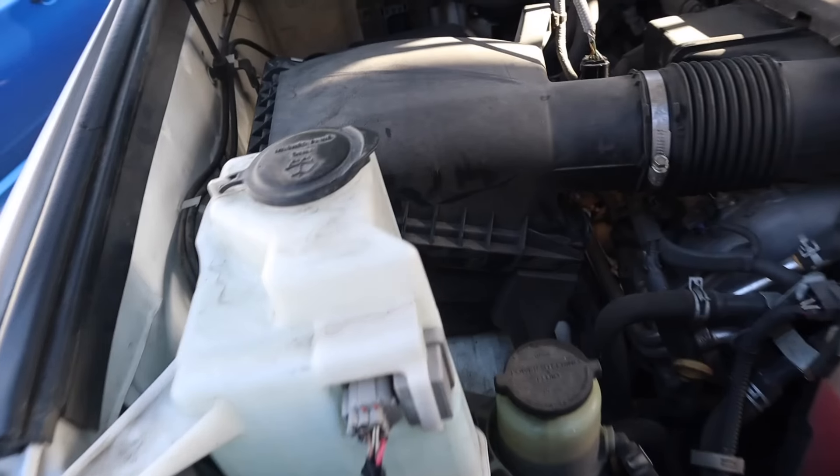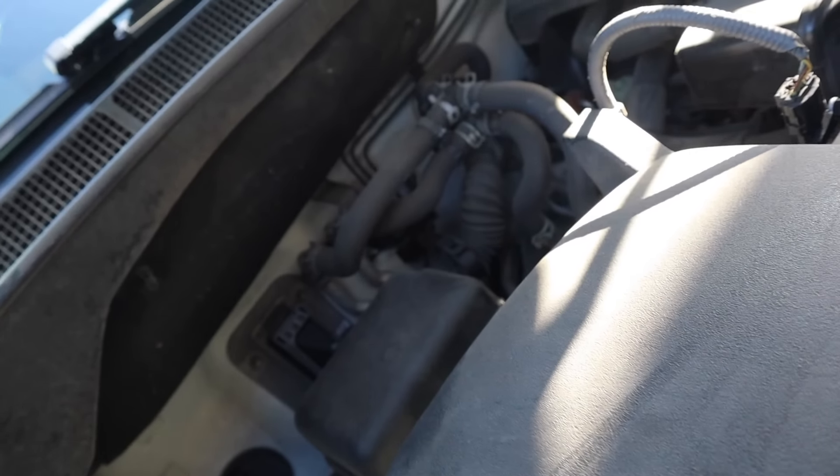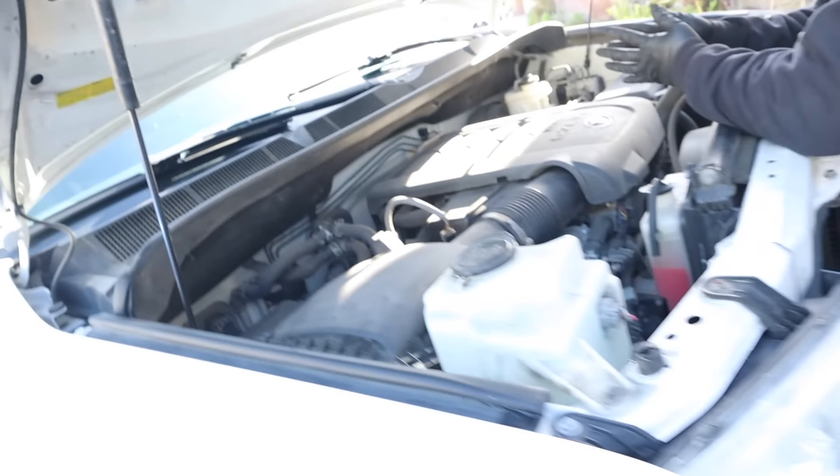The intake box is right back on — just two clips, plug your MAF back in, and you're set to go. After all the installs you'll also want to reset the codes on the car so you can see how it runs. Now we're ready to get underneath. We should probably jack this up a little bit for more clearance.